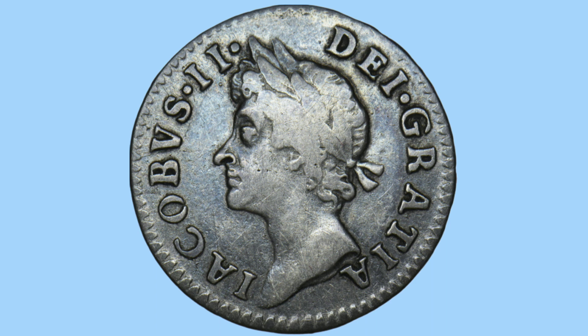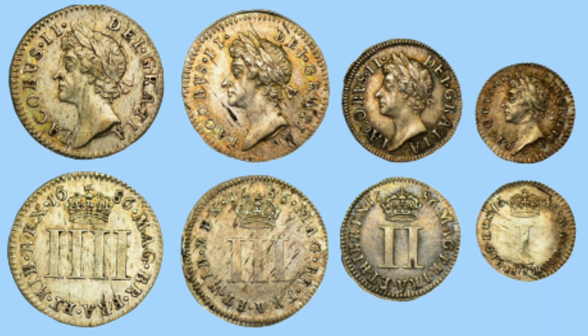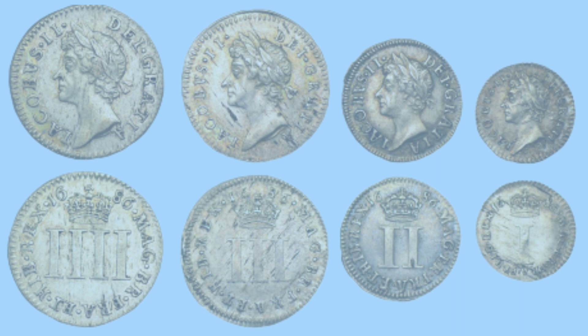Moving on to the Maundy coins for a quick detour from the circulation coins — the same designs appear on the Maundy coins as the circulating coins of that denomination. Some of these designs were used for just Maundy coins and given out by the monarch, while the same designs were then mass-produced for circulation coins as well.